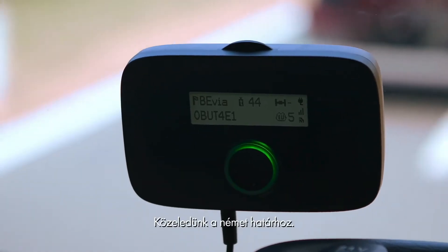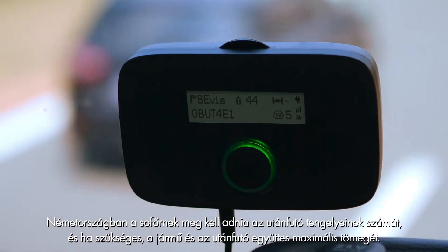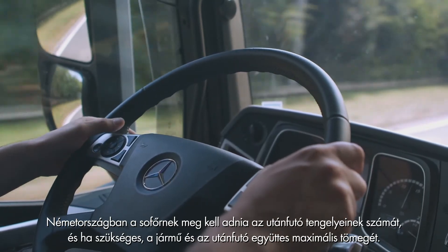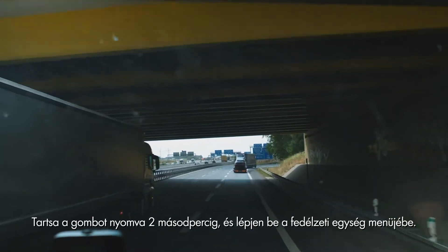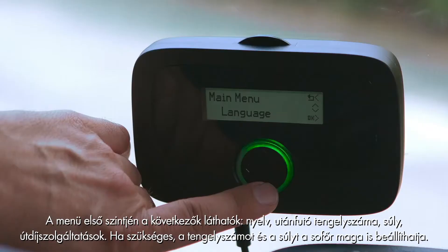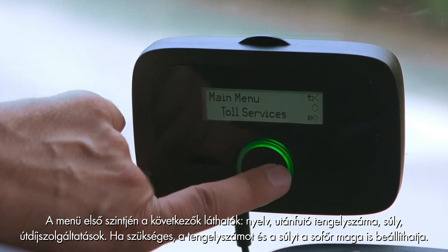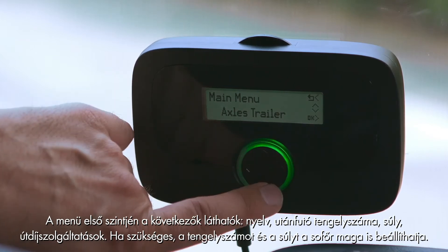We approach the German border. For Germany the driver needs to select the correct number of axles of the trailer and when necessary the actual maximum weight of the vehicle combination. Enter the onboard unit menu by pressing the button for two seconds. The first level of the menu will be shown: language, axles trailer, weight, toll services. Axles trailer and if needed the weight can be configured by the driver.